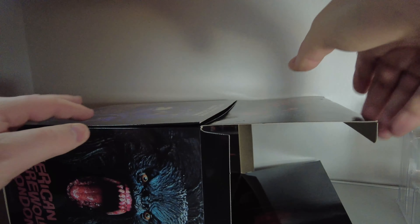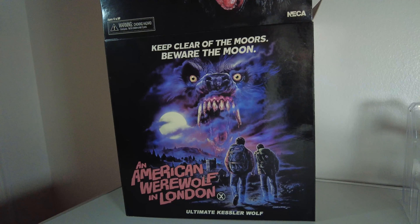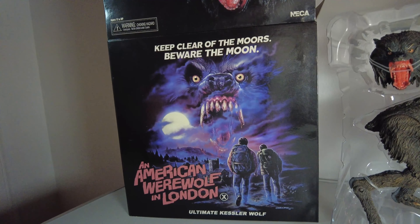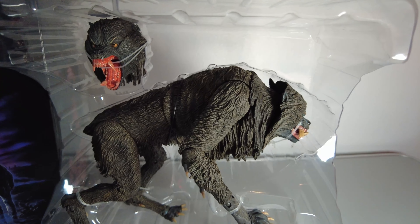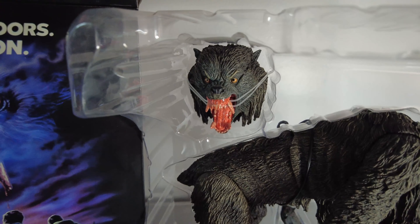Right, what have we got inside here? We'll just get this box out of the way. That is the Kessler Wolf in all its glory. That is a mean looking face — check those fangs out.